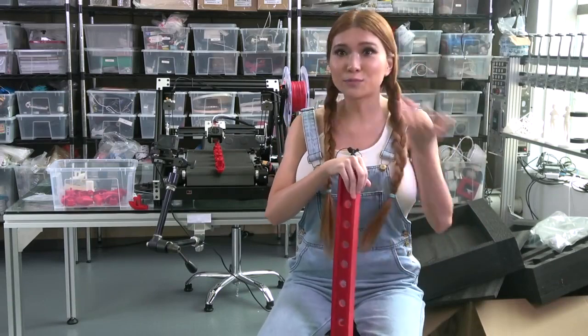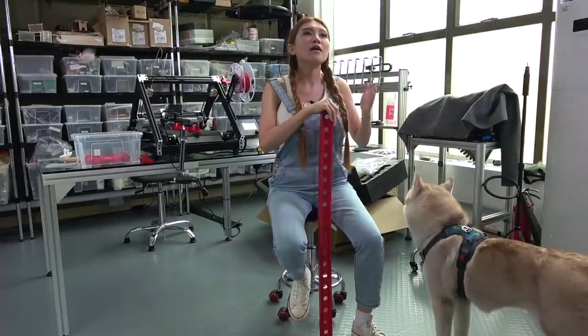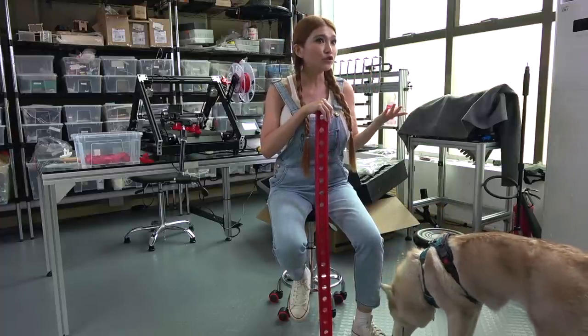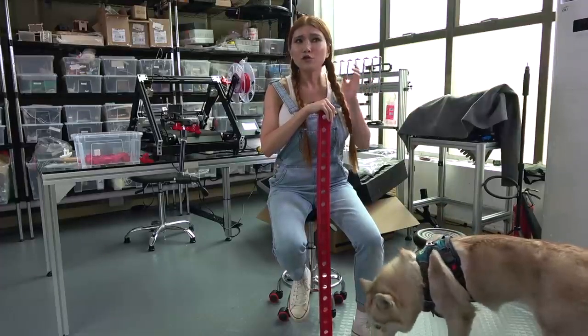A few thoughts: who is this printer for? If you want to make 1 to 10 of something, a normal 3D printer like the CR-10 version 2 or the Ender 3 version 2 still probably makes the most sense.